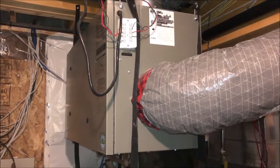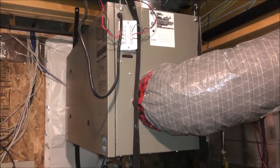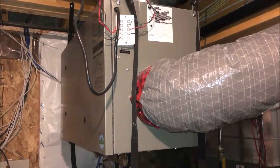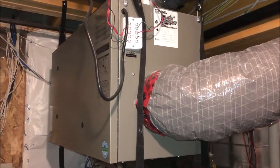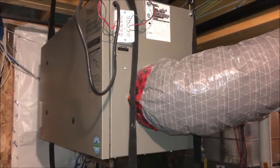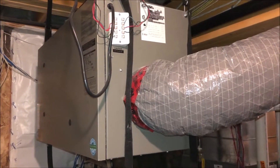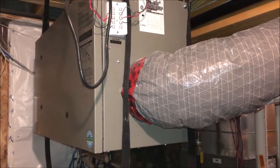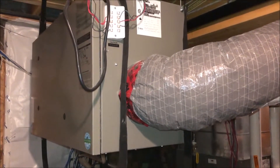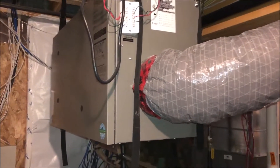Today we're going to take a look at this HRV — Heat Recovery Ventilation system. It brings in cold air from outside; in Winnipeg it could be minus 30. It blows out warm air from the inside through a radiator system that recovers the heat and warms up the cold air as it's coming in. Let's open up the doors and take a look at what's inside.